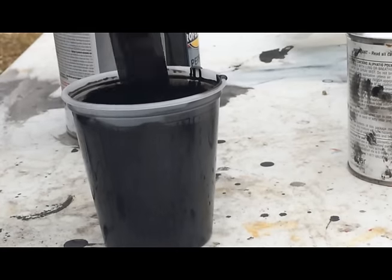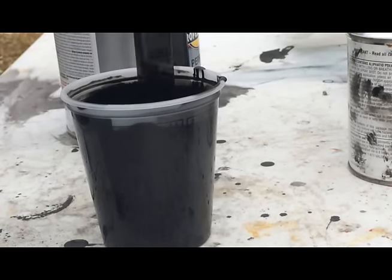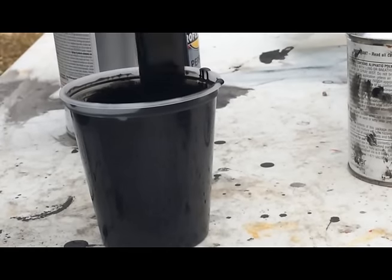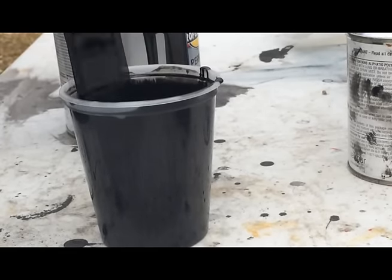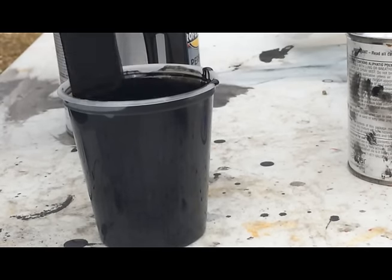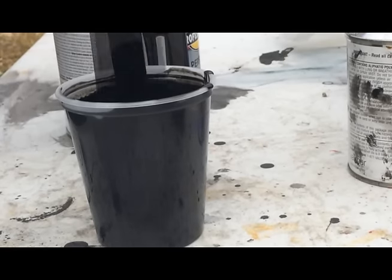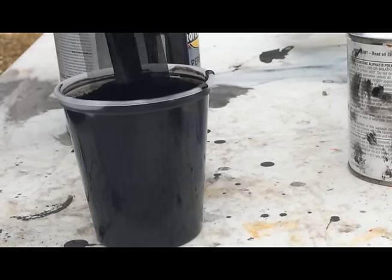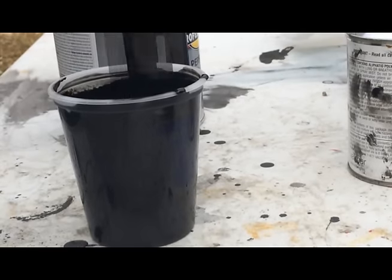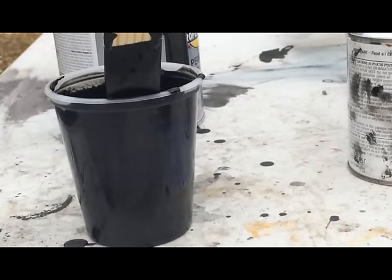And I'm shooting semi-gloss today, so if it's not as shiny — the method doesn't work, it doesn't come out shiny — well, that's the reason, because I'm shooting semi-gloss. That's not going to come out completely glossy. All right, so that's well mixed. Now we're going to move on to tack dragging and paint.